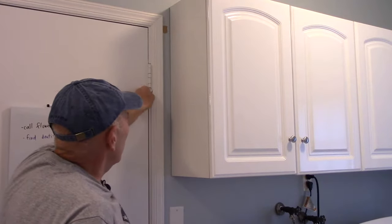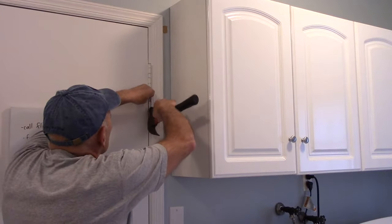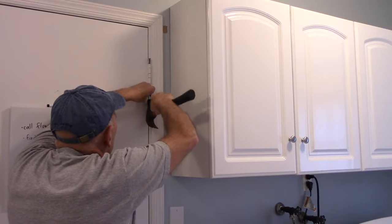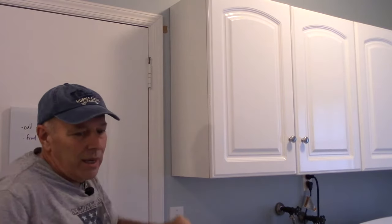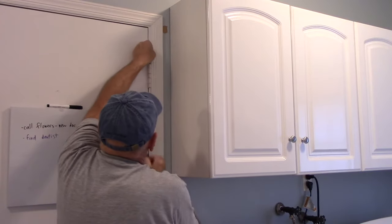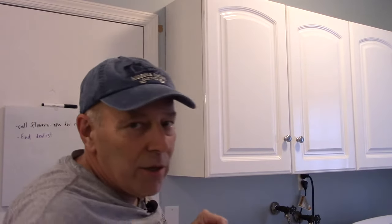You go in through the bottom, right up underneath here. There's a little tiny opening on the bottom — you just tap it, and then once you get the hinge pin to move up just a little bit, you can come in with your screwdriver and push it up and pull it out just like that.